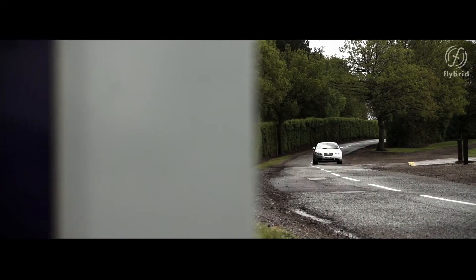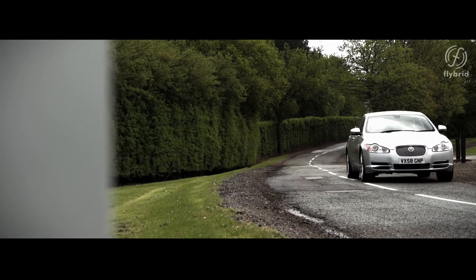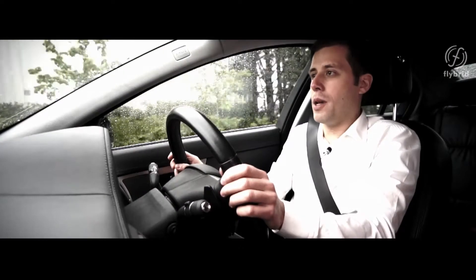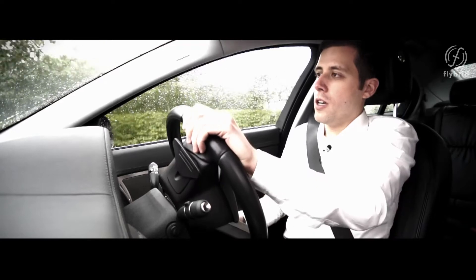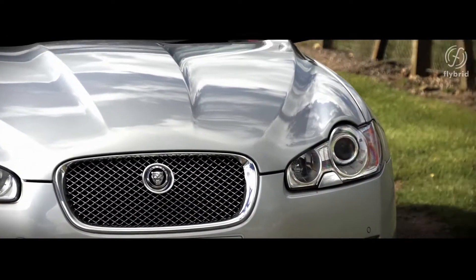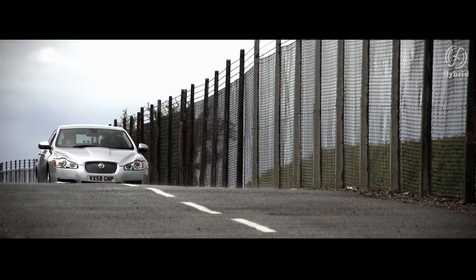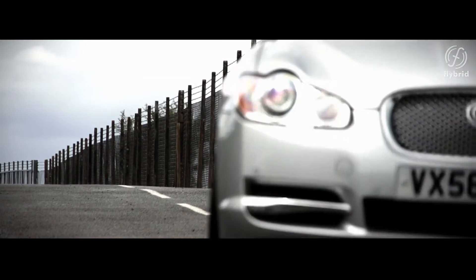The system adds considerable torque to the vehicle, so the zero-to-60 performance is greatly improved and the torque is basically instant — it doesn't matter what the engine rpm are. We can shave off more than a second from the zero-to-60 time. This vehicle has a V6 3-litre diesel engine, and with the additional power we get the same acceleration as a V8 petrol.